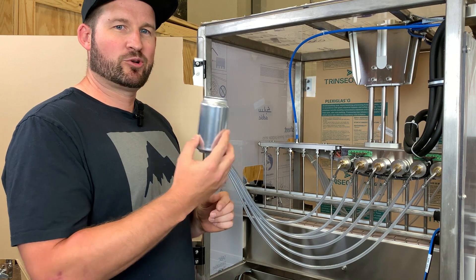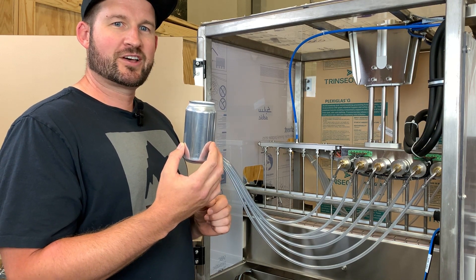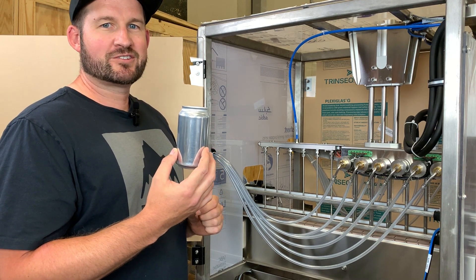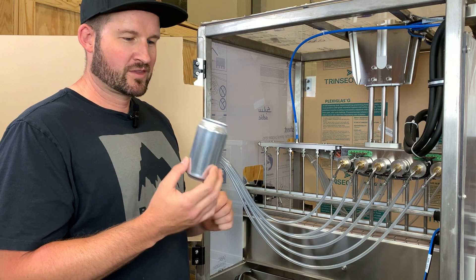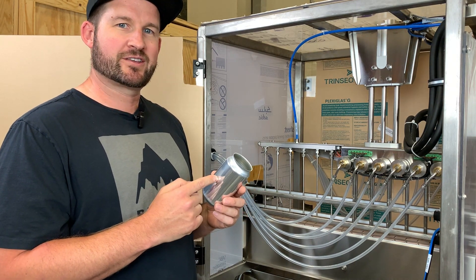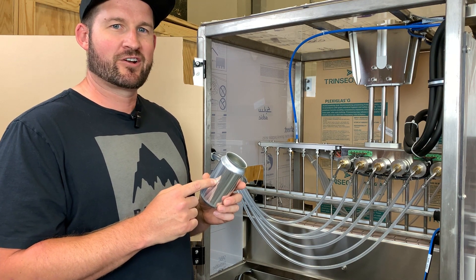If you then take that same can and pull it against the opposite rail as far as it goes, if that orange light starts to flicker or turns off, there's too big of a gap in the rails and you need to make an adjustment. It's also important to note that you don't want the face of the sensor contacting the body of the can, as that can cause the sensor to fail and seaming issues later on.